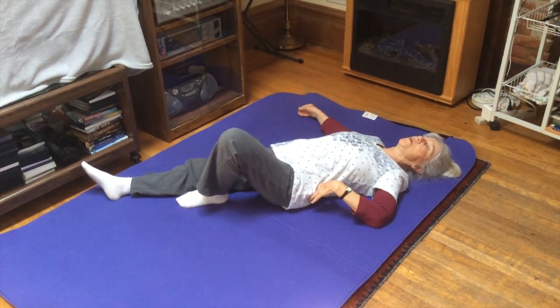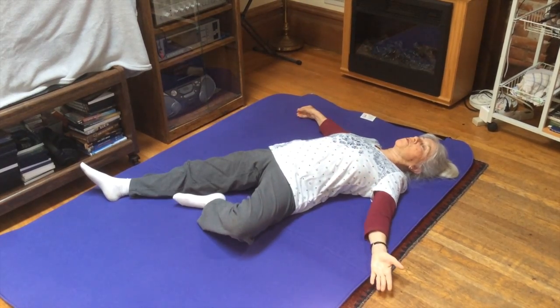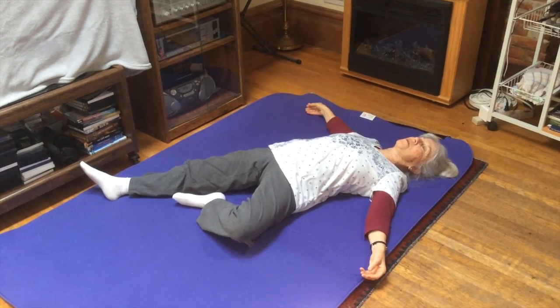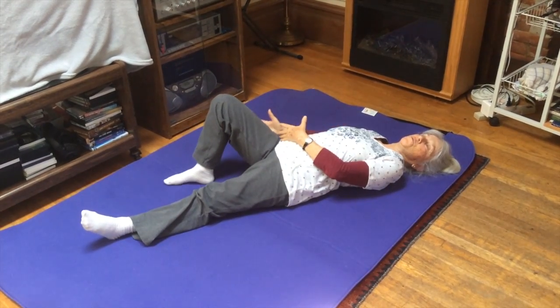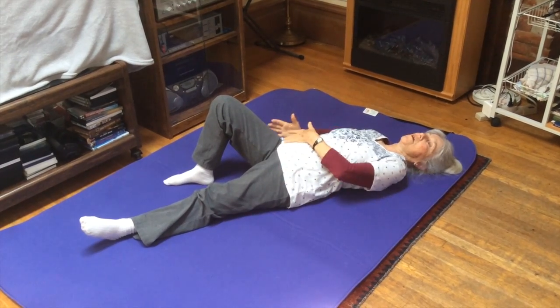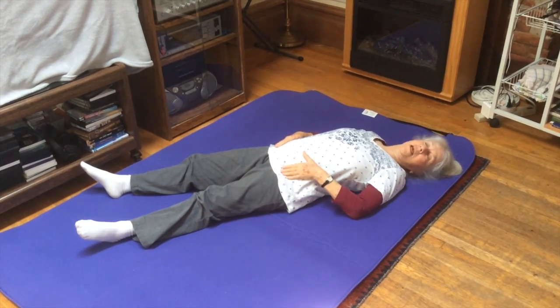I come back to neutral, bring my foot inward, bend my knee outward, and gently compress into the sacroiliac joint. I can move back and forth. I can do my left side and I can do my right side, which is what I suggest you do — first one at a time so you really get to feel the individual sacroiliac joints.